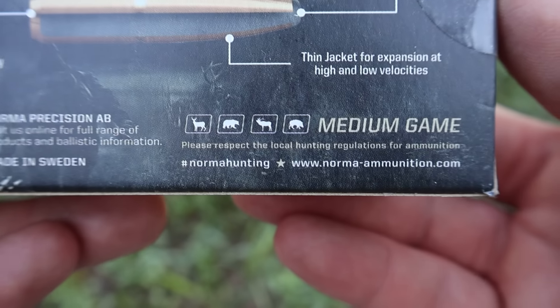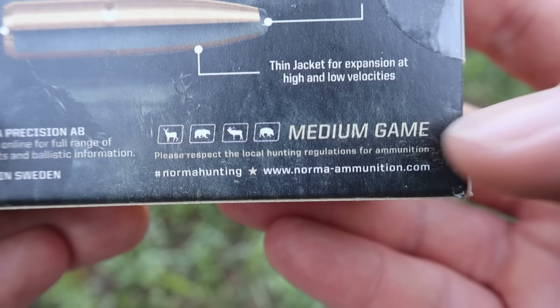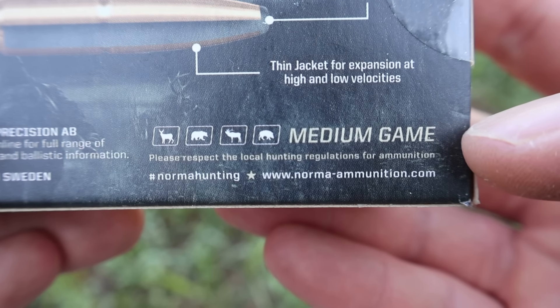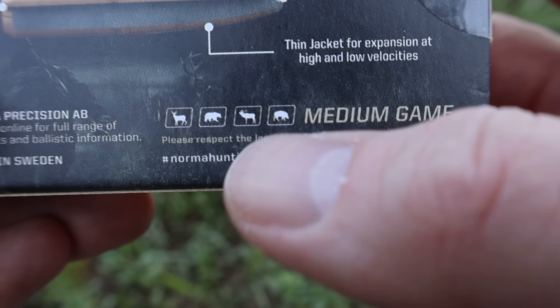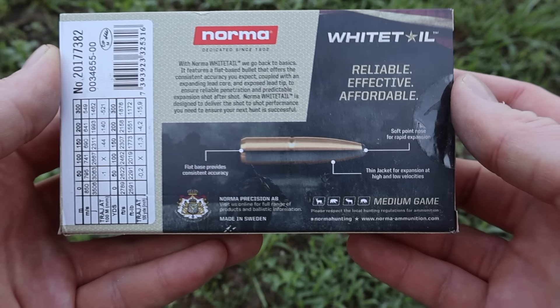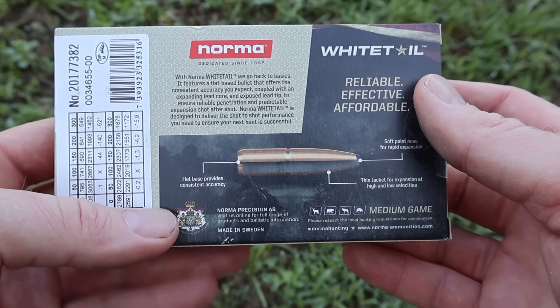Something I like to point out is whether the manufacturer lists the intended game species, and this does have some icons. It says medium game — there's an icon of a deer, bear, elk, and wild hog. I'm not quite sure I would use a 150 grain soft point .308 load on elk, but it would certainly do the job on whitetail deer and wild hogs.